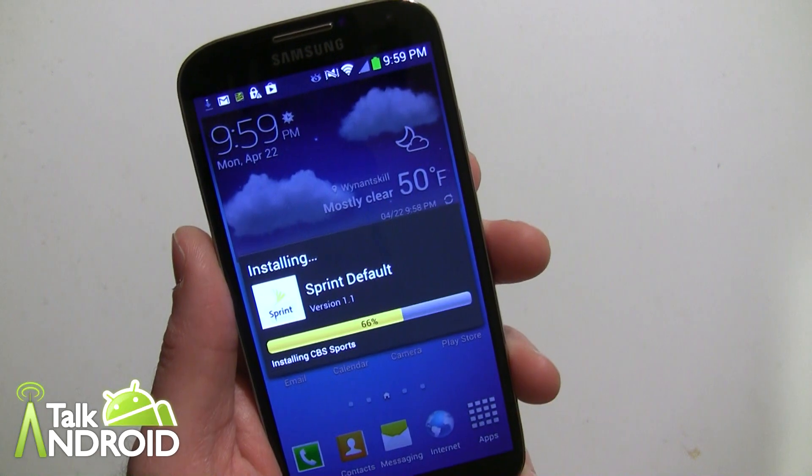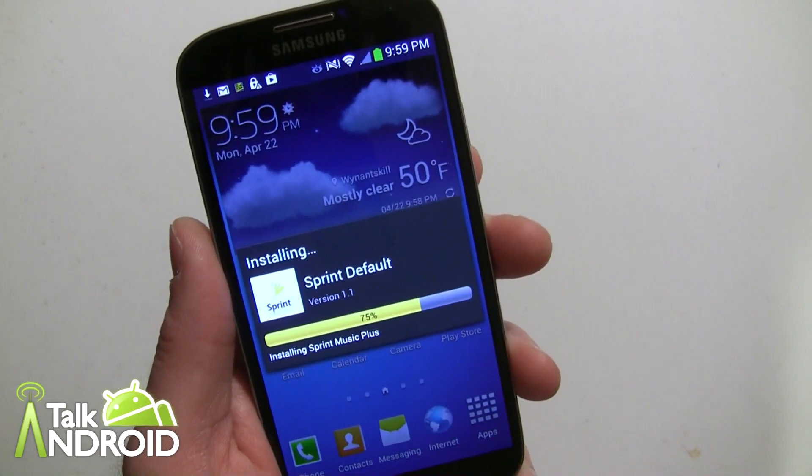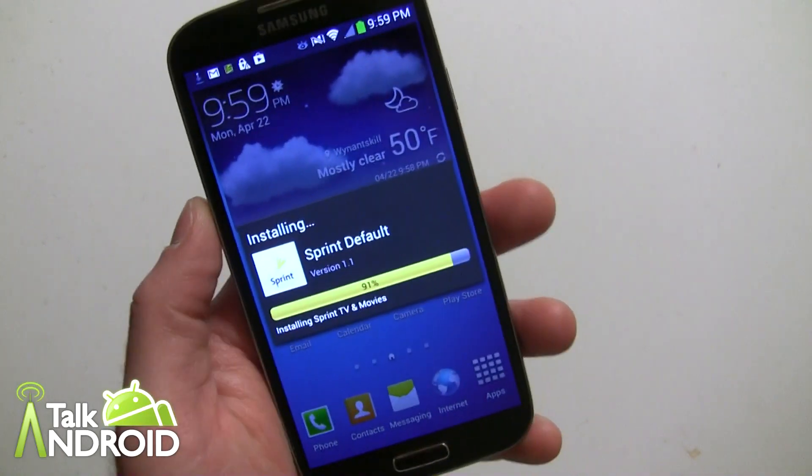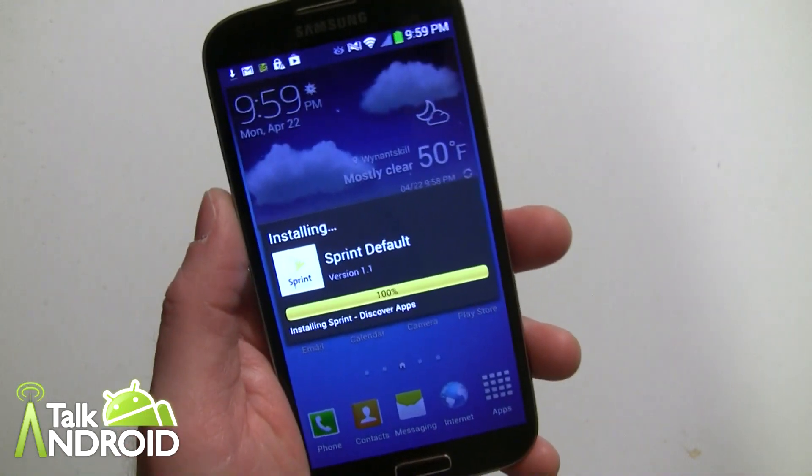Sprint goes ahead and installs their stuff — Sprint Music Plus, CBS Sports — stuff we don't really care about. It'd be nice to give us the option to say no.